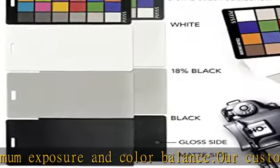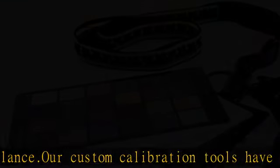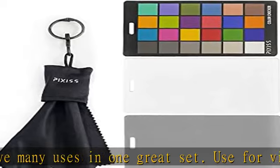The Pixis 4-in-1 card set is attached by a lanyard with measurements on it to act as an in-the-field ruler if needed, while also wearing the card set around your neck, making it very convenient to wear anywhere you need it.